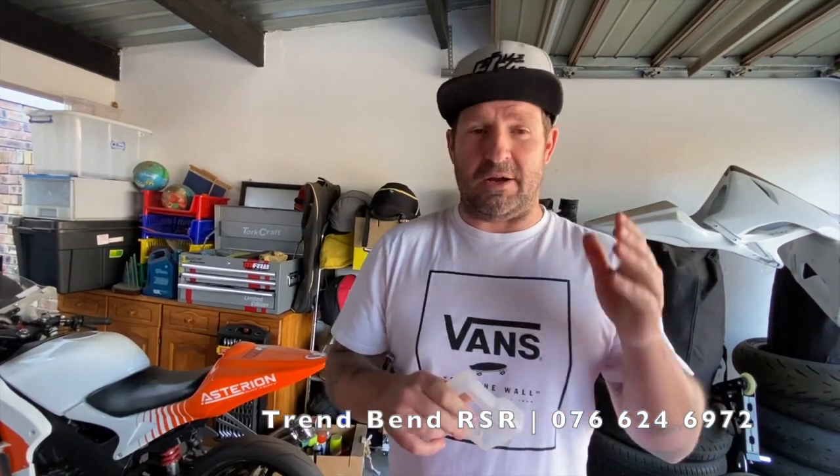Get hold of SpeedAngle.co.za — I've also put a list of all the dealers they're available from, including Ricky Marais from ETR Performance Racing and a host of other dealers. Six and a half thousand rand really is a once-off payment for a lap timer that you are not going to have to replace for the rest of your life.